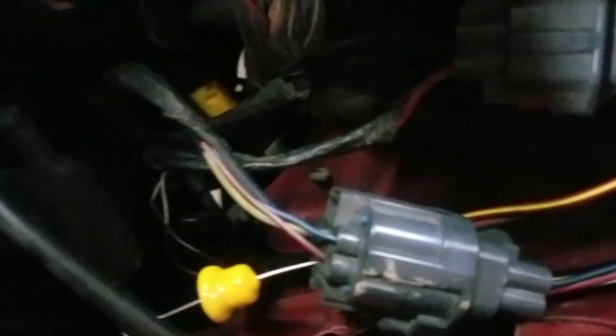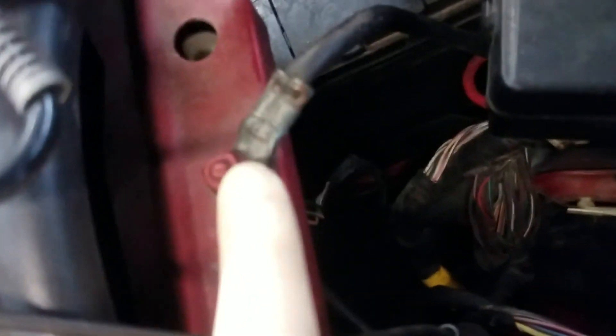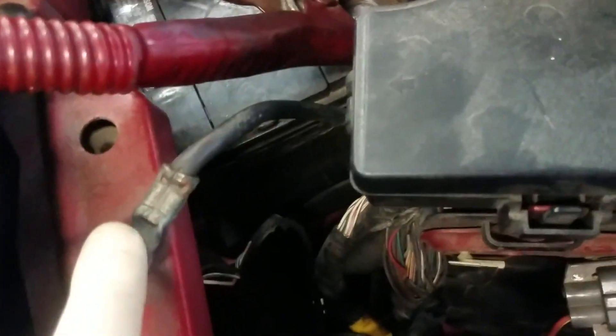So that's going to be the fix for this. Rather than trying to trace the wire down to find exactly where the ground is broken, I'm just going to splice into this wire and run a new ground right to the body. That should do the trick.